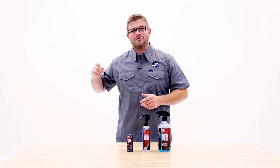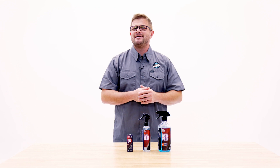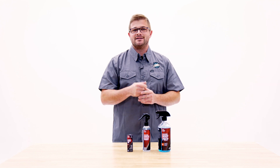Hey guys, it's Anthony of The Rag Company, and if you're watching today's video, you're probably wondering how do I maintain my Diamond Body 36 coating from Diamond Protech? We're answering that and more in today's video.